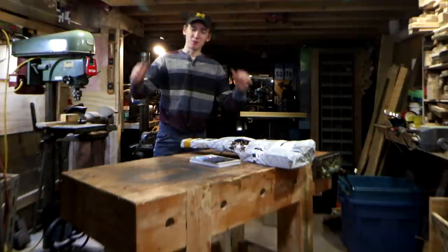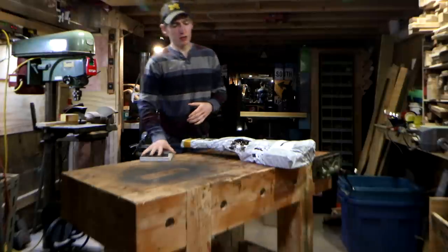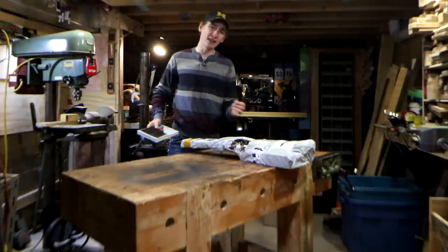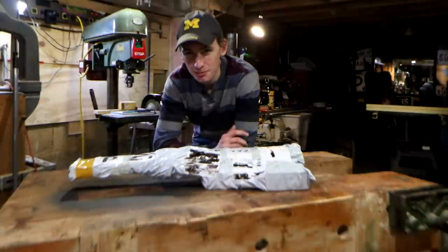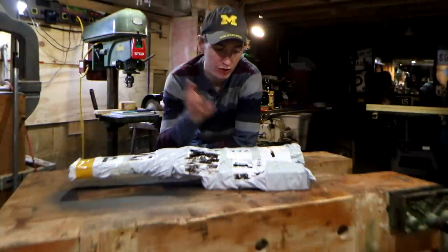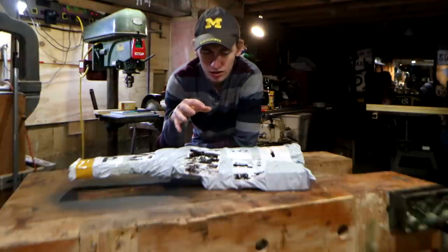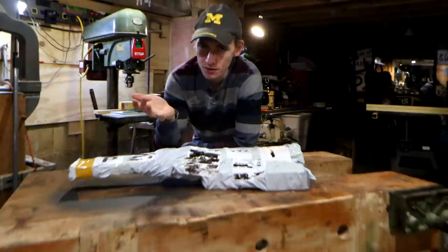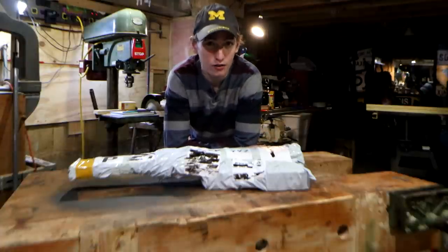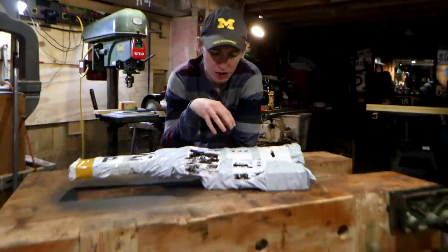Hey, what is up all you do-it-yourselfers! My name is Dylan Taylor, this is my workshop, and today we're going to be unboxing and reviewing some items sent to us from Banggood.com. I was contacted by Jasmine over at Banggood.com asking if I wanted to review a few of their items. I had heard of Banggood.com before but never paid much attention to it, so I looked through their entire website and they have a lot of woodworking tools at pretty good prices.